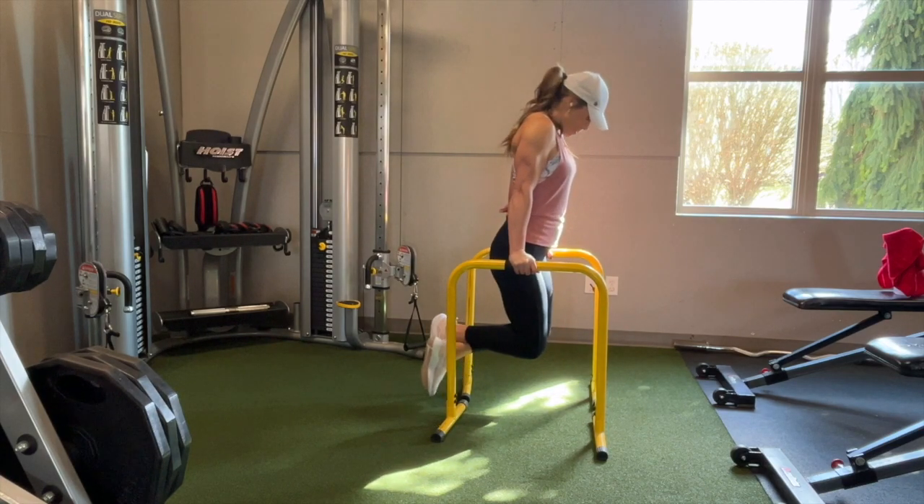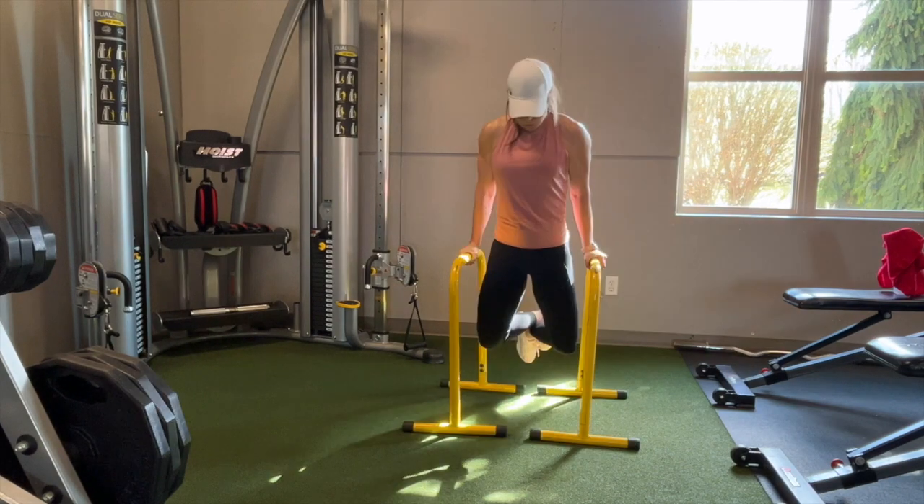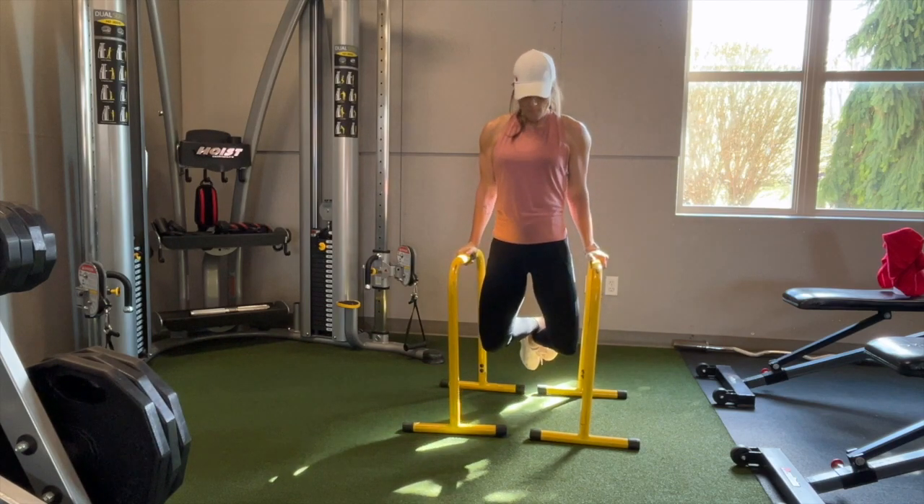You also want to keep your body upright — you don't want to lean too far forward. As far as your legs, you can bend them at 90 degrees, you can crisscross them, whatever's comfortable and whatever helps you stay more upright.